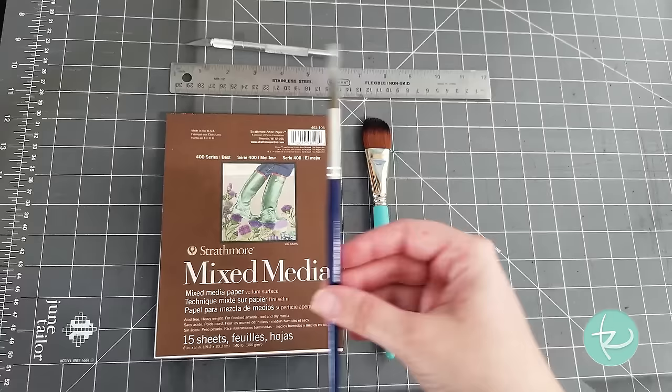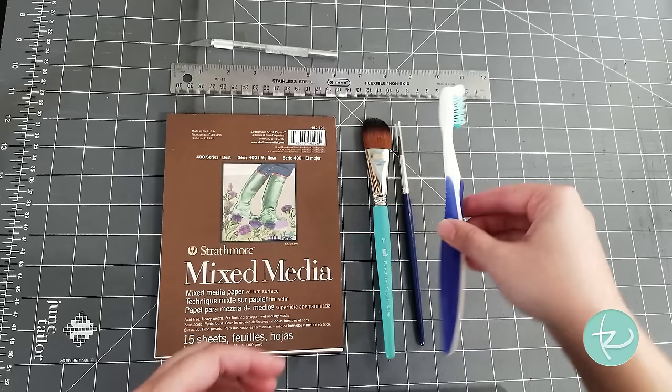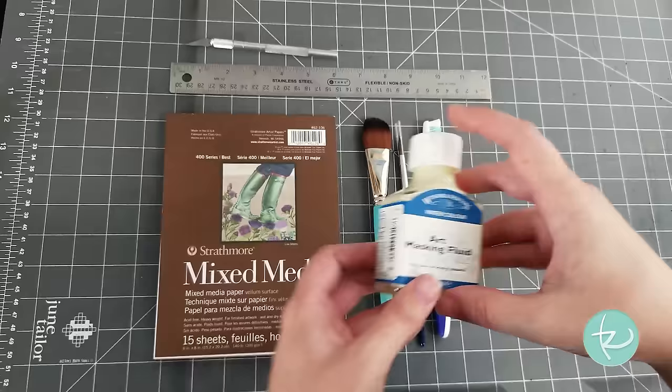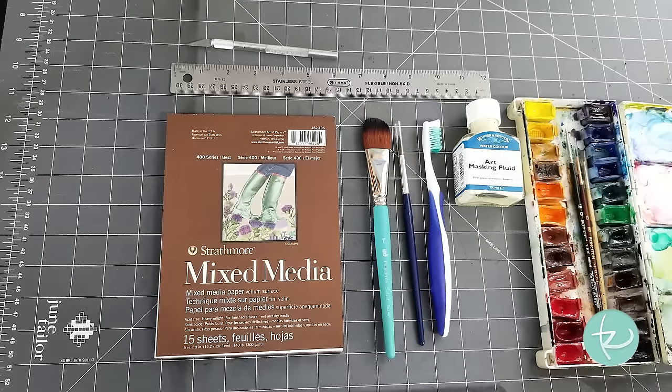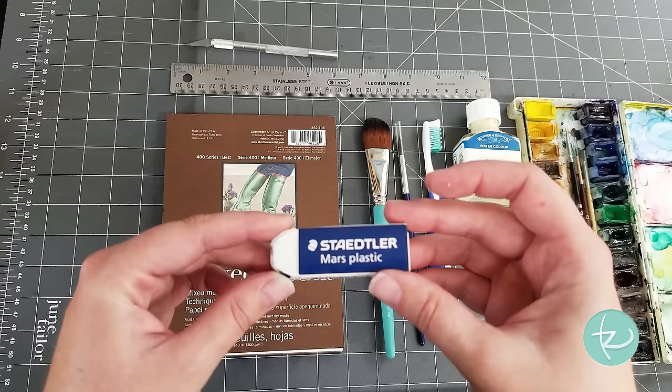Another brush I use is actually a very old toothbrush — it's been cleaned, don't worry. That's for some spatter techniques. I'll be using the Winsor & Newton Watercolor Art Masking Fluid; definitely want to make sure to give that a good shake. And for my watercolors, I have a set of Yarka 24 Pan Watercolors — you can use any watercolors available to you. Also, I'm going to need a plastic eraser; I like this one by Statler, but you can use any white plastic eraser.